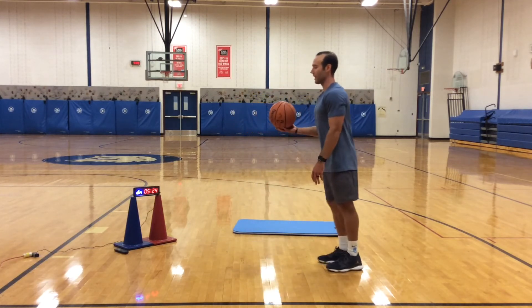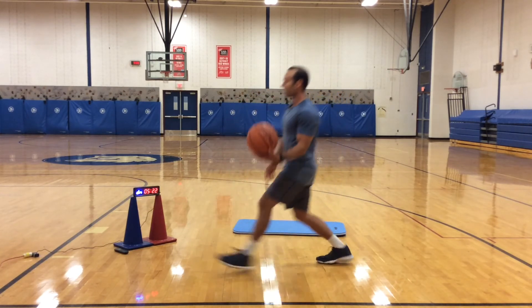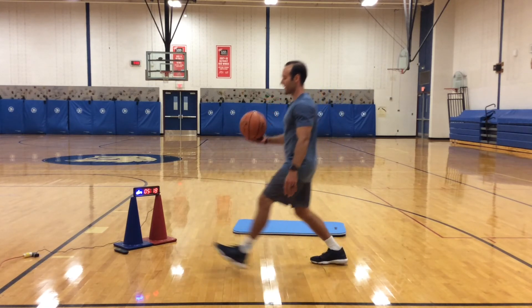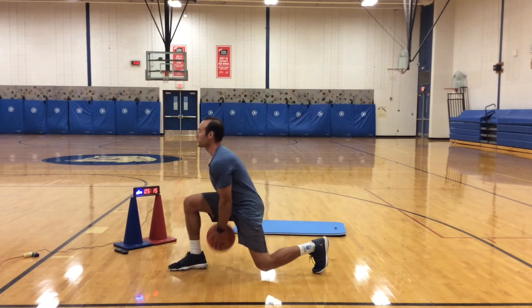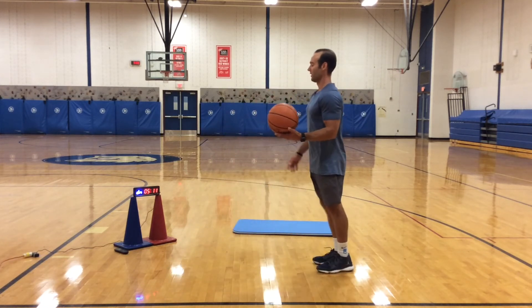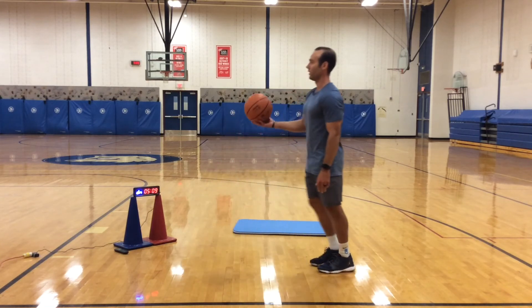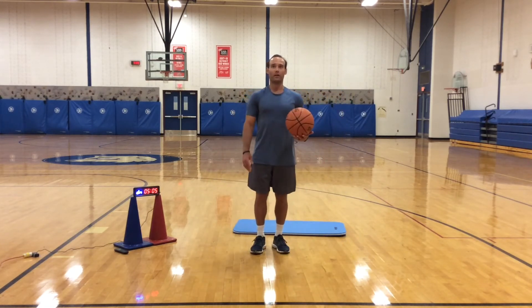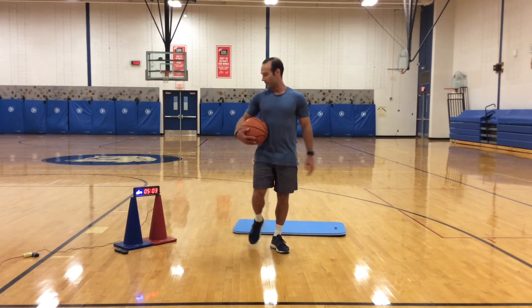From the side — make sure that I'm lunging out, knee never crosses my toes. Knee almost at the back, touches the floor. Push back and explode, standing up. Two more. And rest.